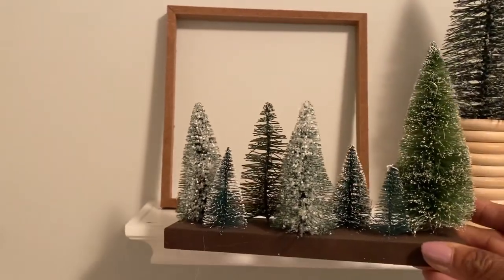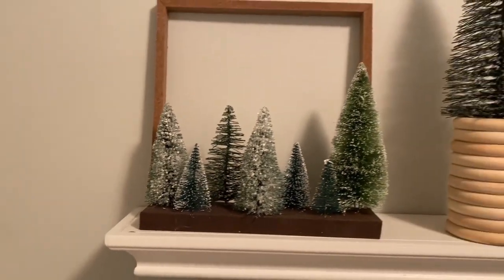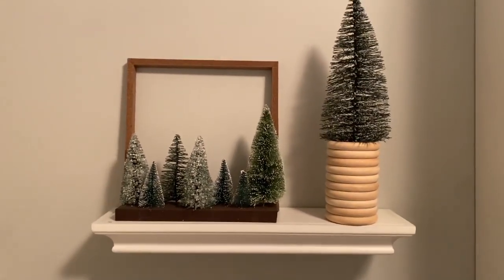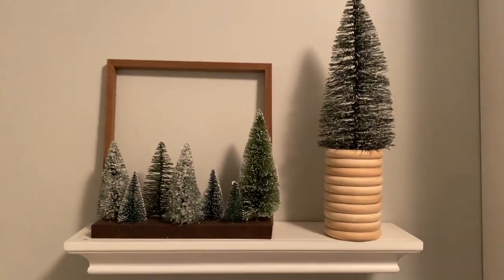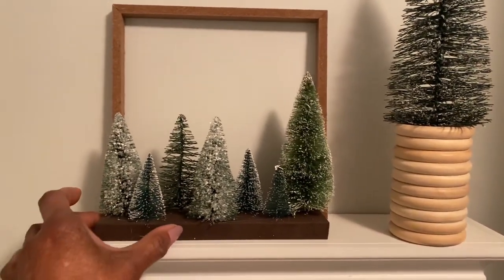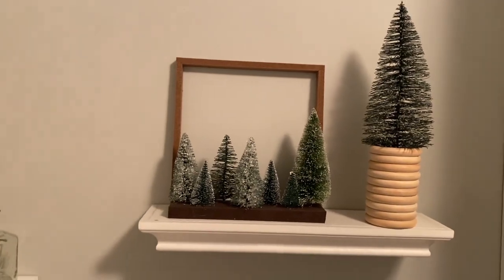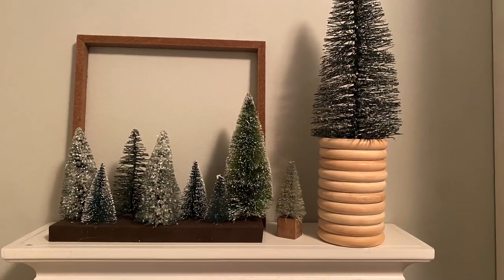I use this in the fall using dried floral picks in the openings of the wood slab. However, for the wintry season I put Christmas trees to depict a forest in the cold months, as it kind of gives a wintry, moody feel to the shelf. In addition, I placed some smaller trees in between the two sets of trees. I love how serene and woodsy this looks.